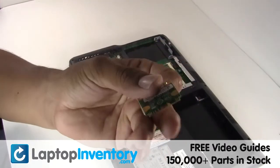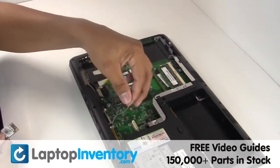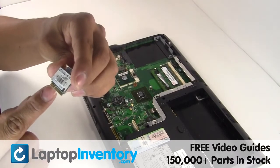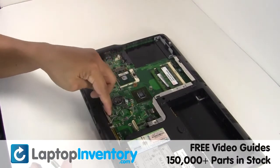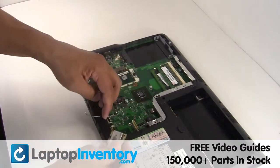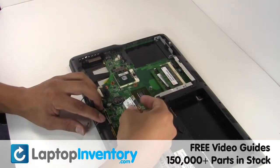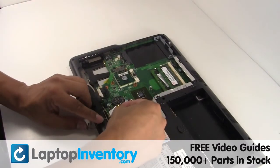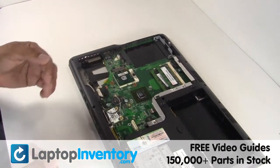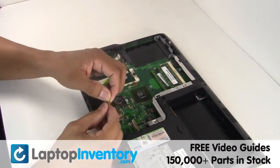We will now install your new Wi-Fi card. Move the cable back in.